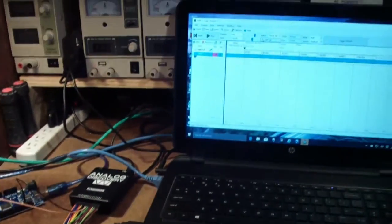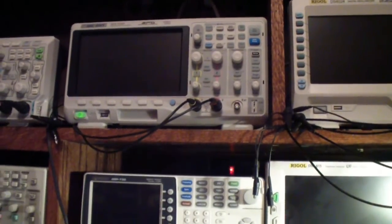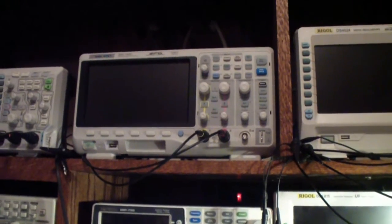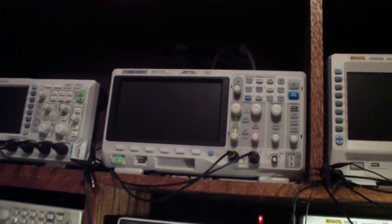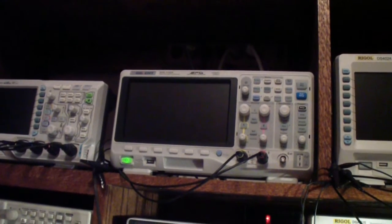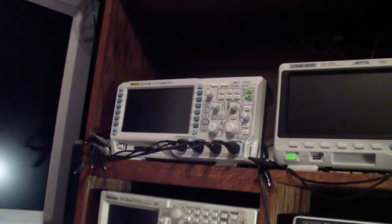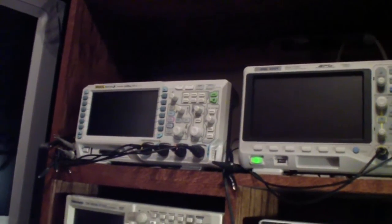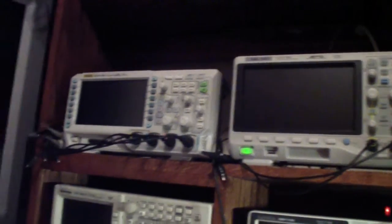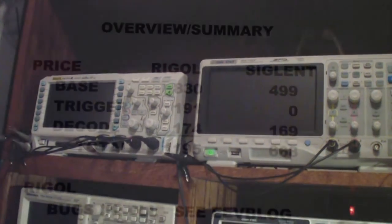That doesn't mean I'm suggesting you shouldn't have an oscilloscope — you can have choices, of course. The Siglent is a very good value. The Rigol is also an excellent value and a little more capable, partly because of the more channels. We'll talk more about that in the next video.